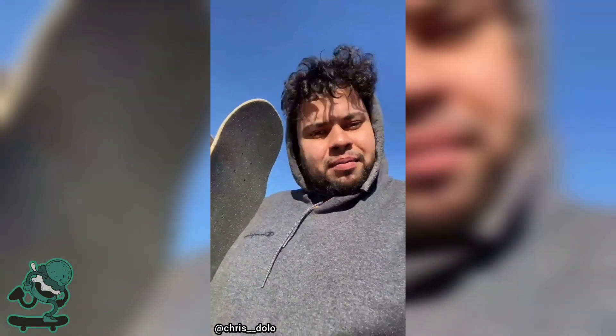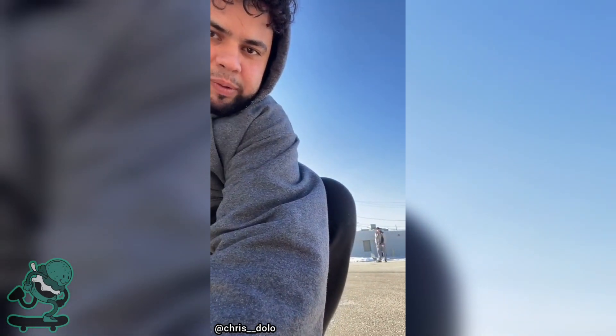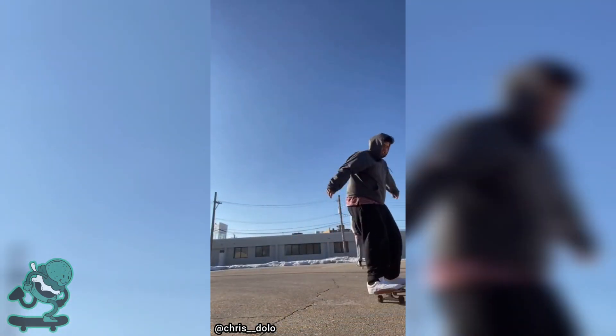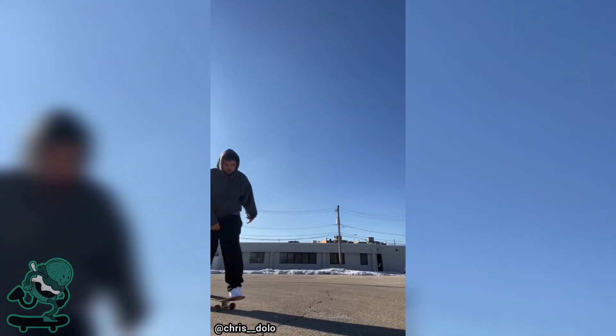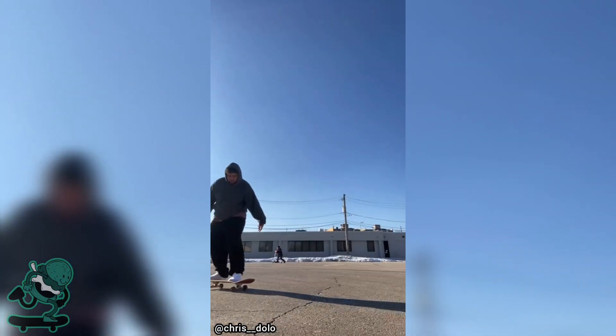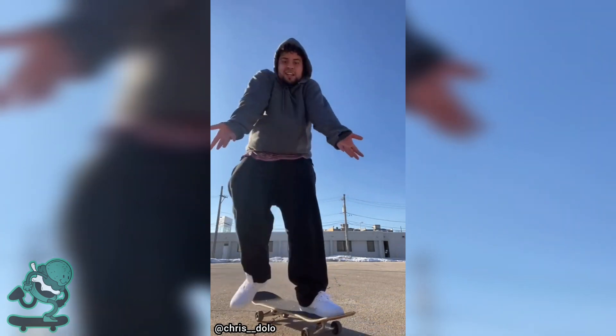I don't know what possessed my big self to be like, hey let's learn how to skateboard today. My big old self got a board — let's learn how to skateboard. We're moving! Let's set this down and try to do a backflip or whatever they're called. I don't know what I was doing, I was just pressing buttons. Good day of skating though.